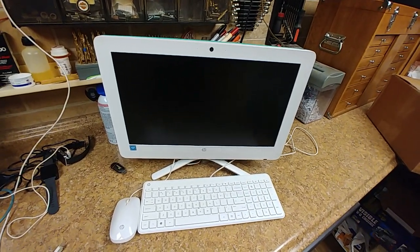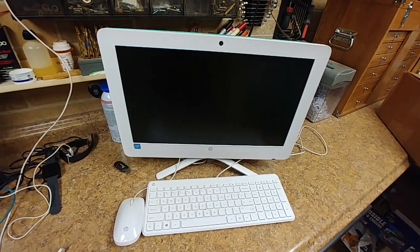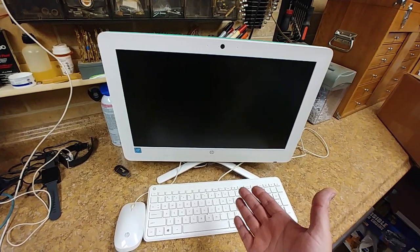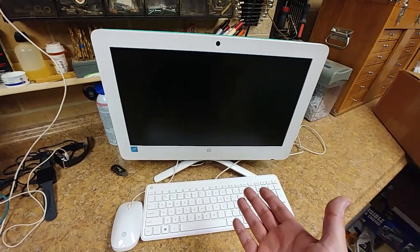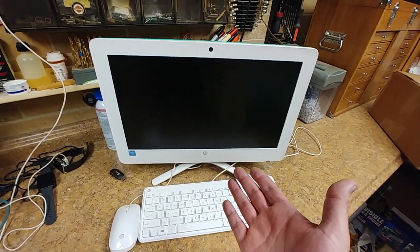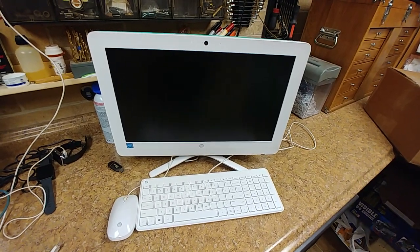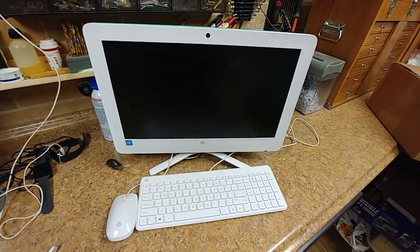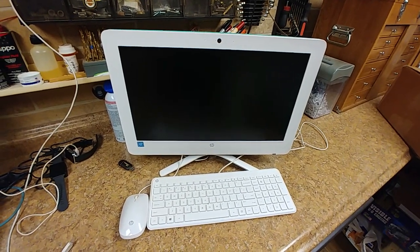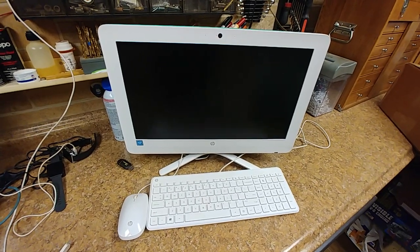I stripped out the CD-ROM drive — it's actually a DVD burner — and also the memory out of it. So I turned this thing into 8 gigs, put an SSD hard drive in there, and there's really not much more I could do with it. I can buy another processor — I found out I can match up a little bit faster CPU — but I'm not even going to bother with it. This is good enough for the kid right now; it fires up a lot faster than before.